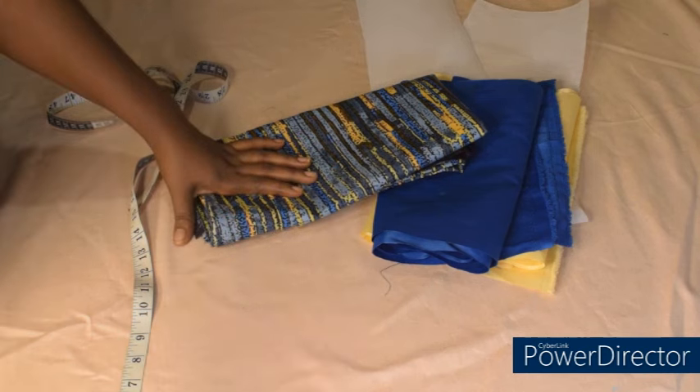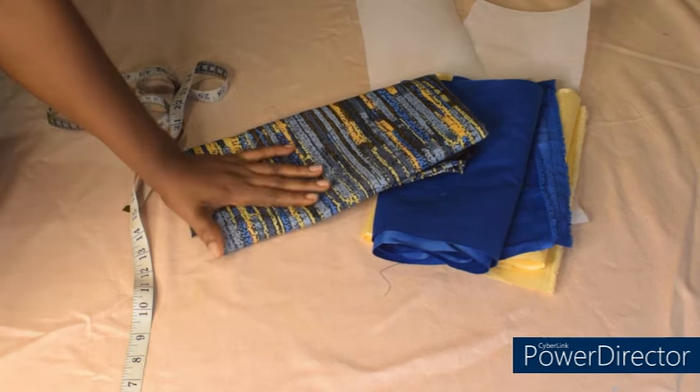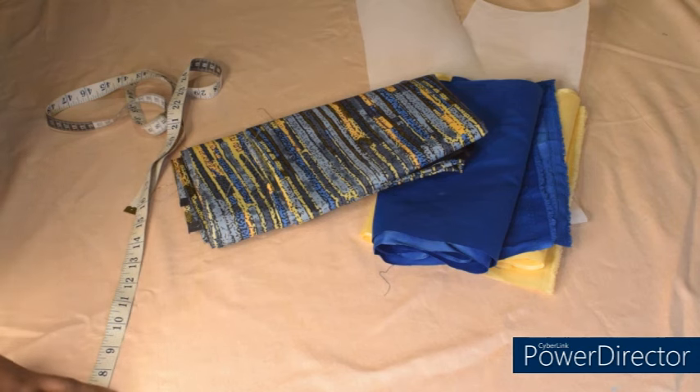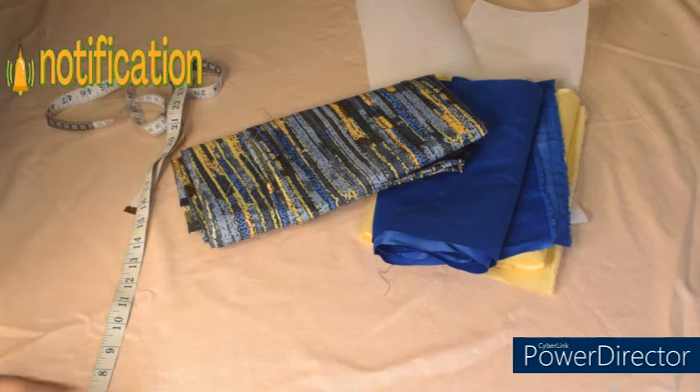I'm going to place my fabric unfolded. Before we continue, please kindly give this video a thumbs up so that others can see it as well. Thank you so much. If you are new, you're highly welcome — I'm Chisom Enne. Subscribe to join the family and turn on the notification bell for more videos.